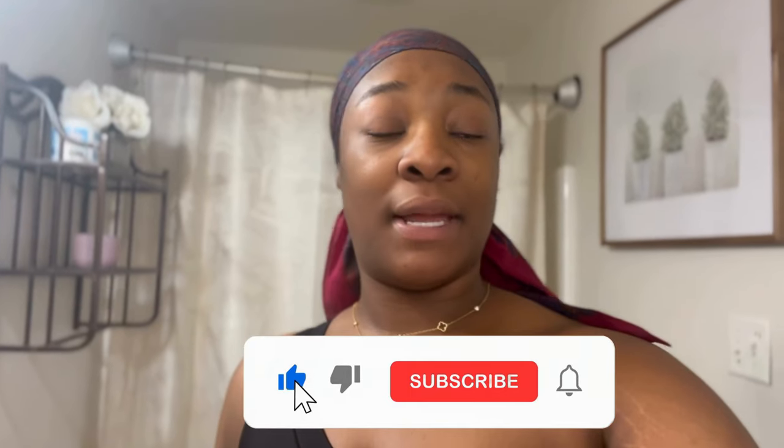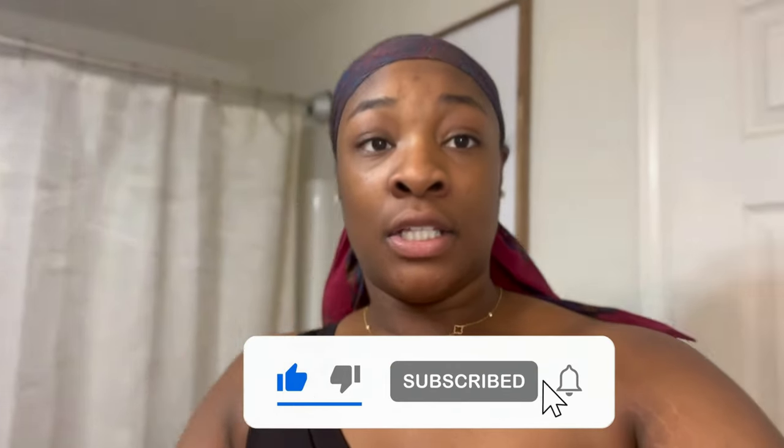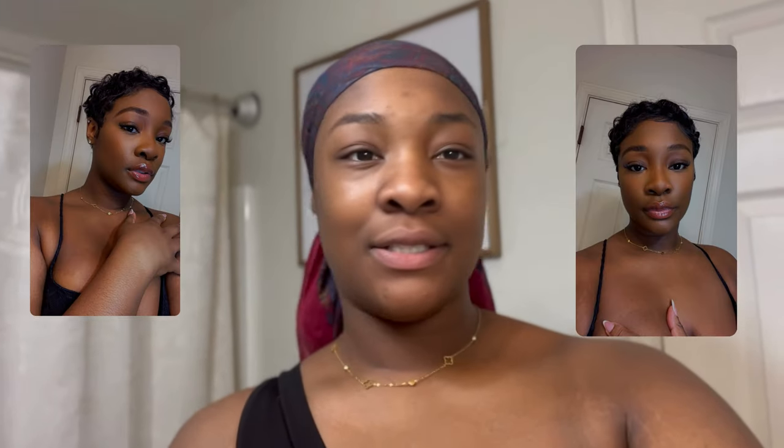Hi guys, welcome back to my channel, my name is Keel Ray. In today's video we're going to be doing a maintenance update. I'm looking really rough but it's going to be a portable maintenance log — we're doing everything ourselves. Starting out we're going to do my hair. I did get my hair cut in like a pixie cut, and I'll show some pictures later. It is very hard to keep up with, you have to do it like every day. So for this week I'm just going to wear a wig, go ahead and wash my wig and get everything done for that.